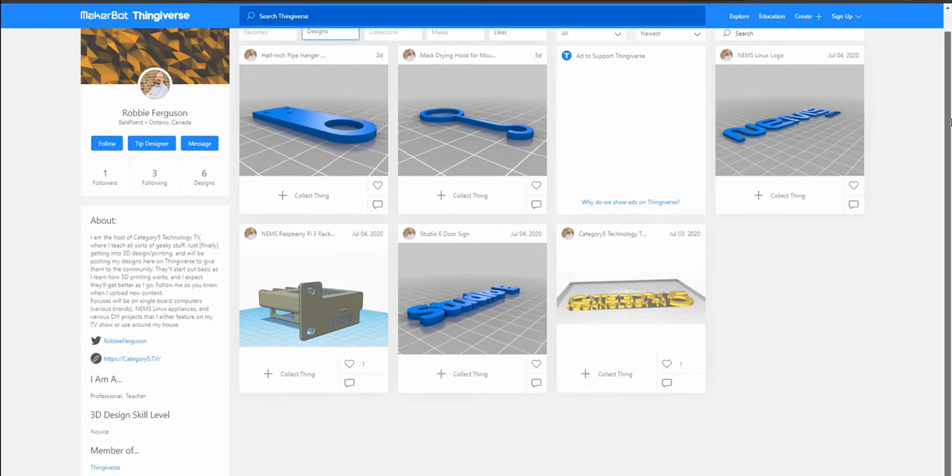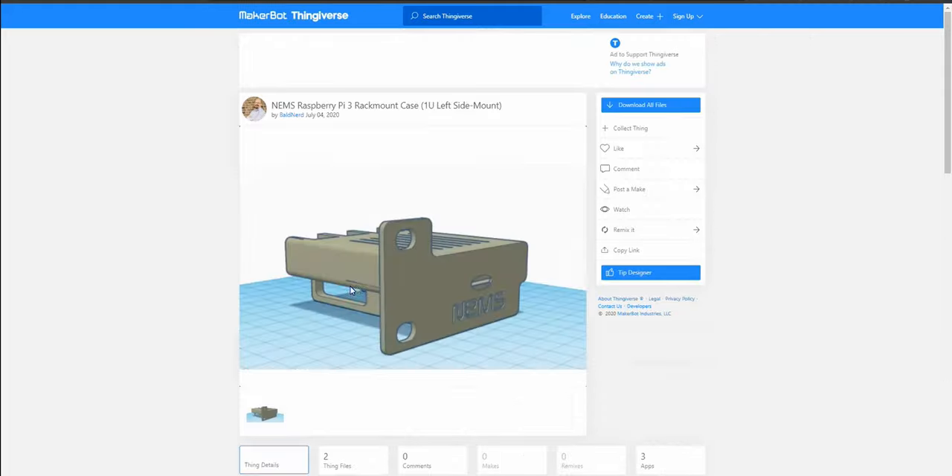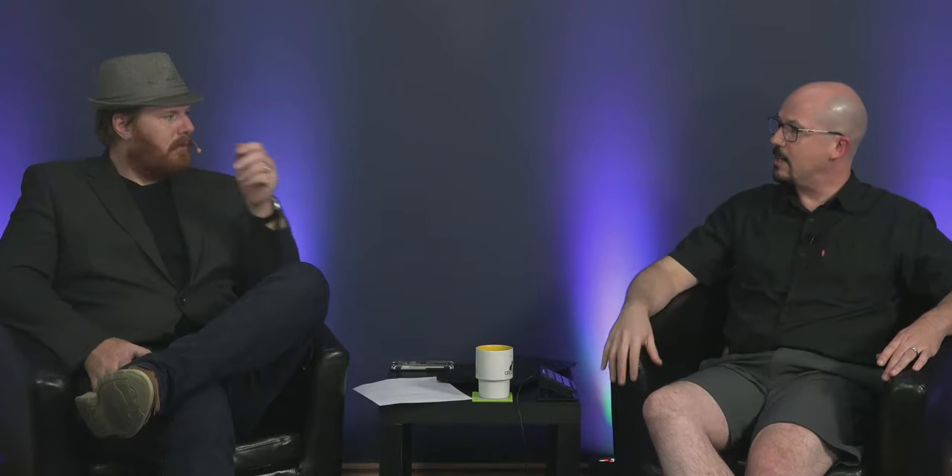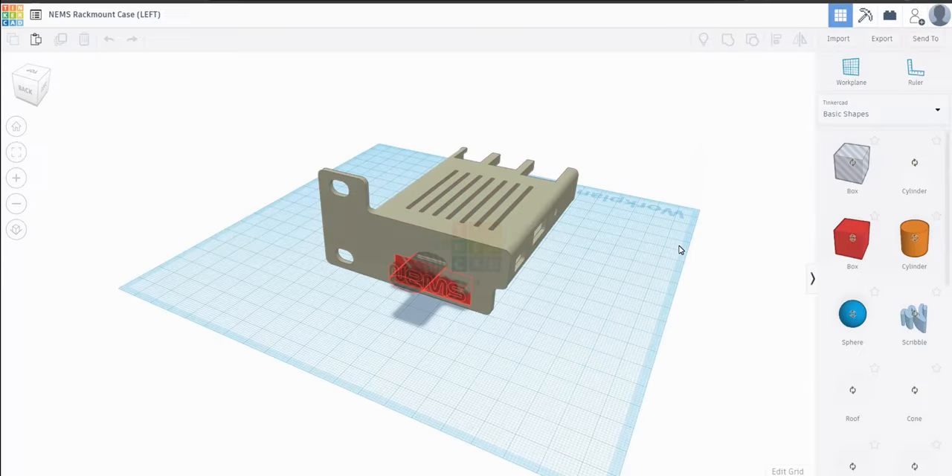I've proven to myself that I can design things and take my ideas — very basic right now — and make them real. You can see my designs at thingiverse.com/baldnerd, including the hooks and the mounting apparatus. I've also taken it one step further by taking other people's designs from Thingiverse, loading them into Tinkercad, and tweaking, modifying, and changing them to suit my purpose.